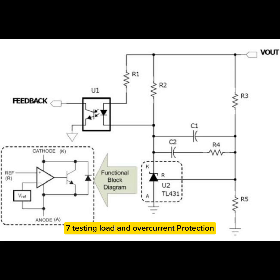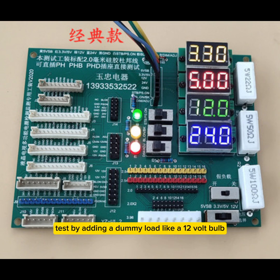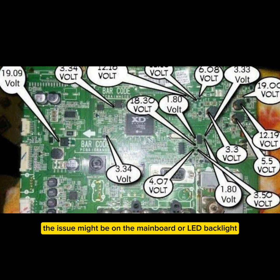Step 7 — Testing load and overcurrent protection. If the SMPS shuts down when connected to the TV, test by adding a dummy load such as a 12V bulb. If the supply remains stable, the issue might be on the mainboard or LED backlight.